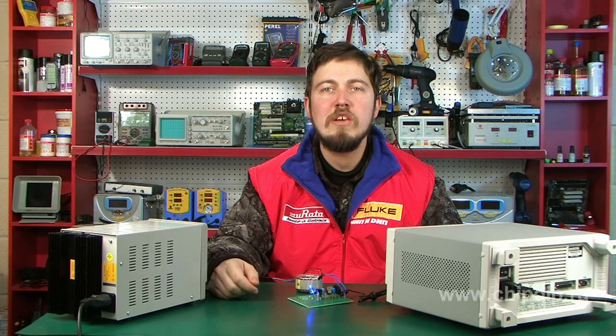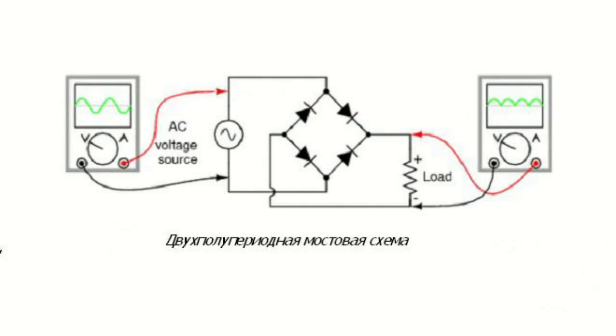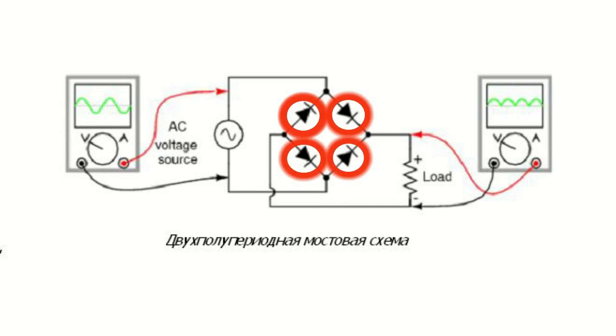Rectifiers are used in power units of radio-electronic devices to transform alternating voltage into direct voltage. The rectifier built on a 4-diode bridge circuit is the most popular. This circuit is called a double half-period rectifying bridge.